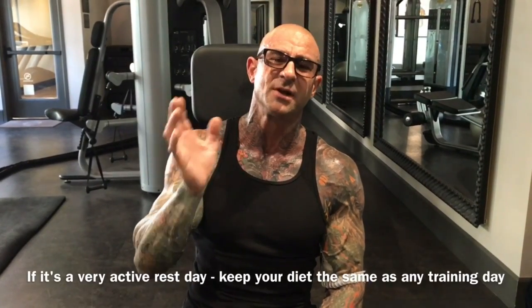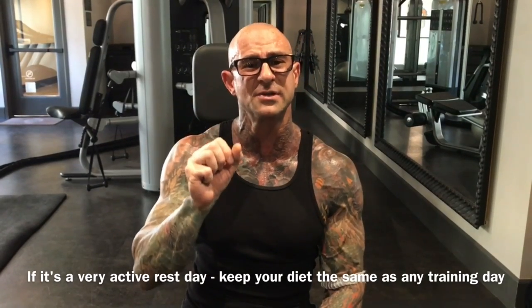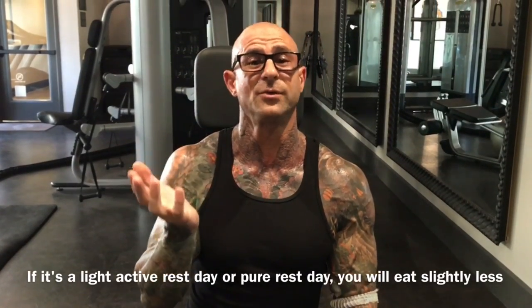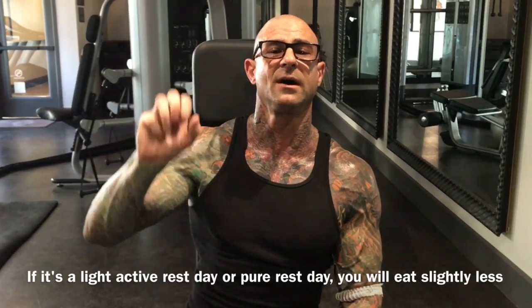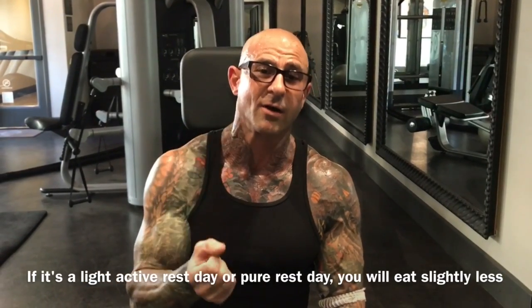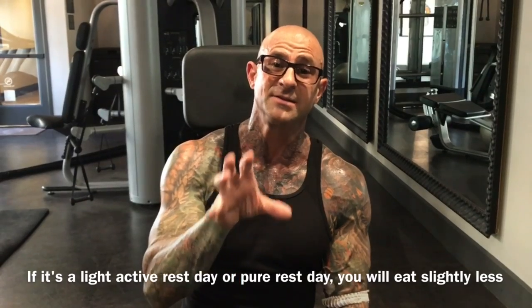Now if you are hitting it pretty hard on that one off day and making it an active rest day, then I suggest that your nutrition pretty much stays the same as normal days. You're going to use your pre and post-workout nutrition around whatever activity you do. If it's just a light walk or you're not doing anything, then you're obviously going to skip your post-workout carbs and the protein around the workout, so you'll automatically have lower calorie, carb, and even protein intake on those rest days if you stay not so active.